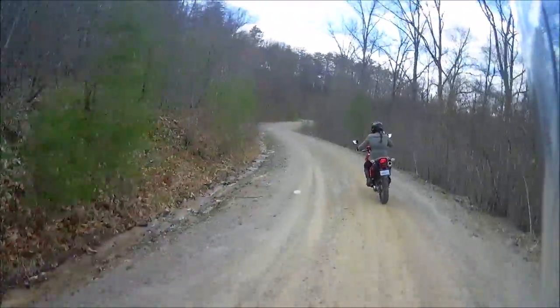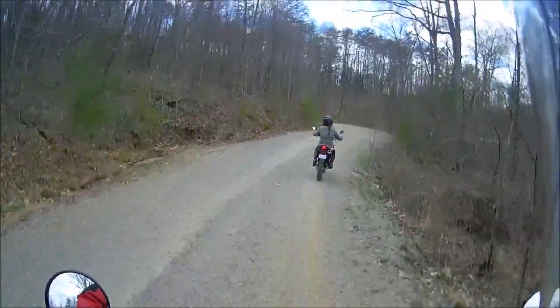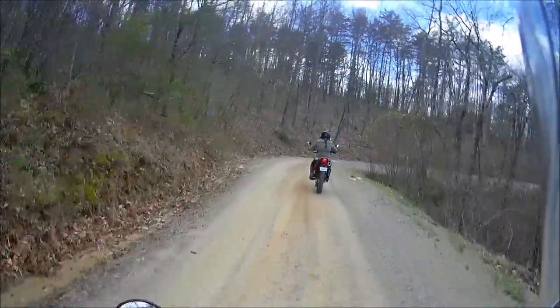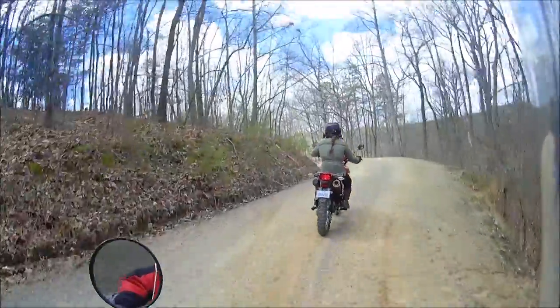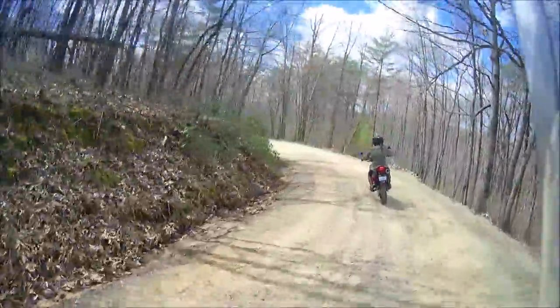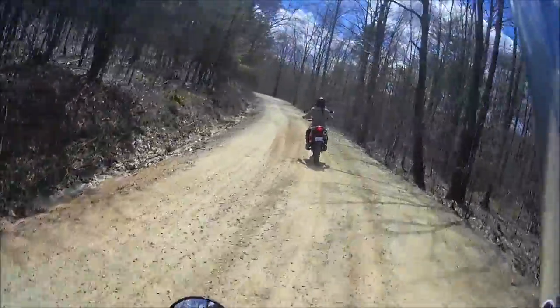Oh my goodness. That steering is so freaky — the front end feels like it's just going to go right out from under you. Mine feels so much more planted. You're probably thinking the opposite. Yeah, I think it's just that whole get-used-to-something thing. It just feels sketchy as crap to me. Take it easy. I am taking it easy — freaking 19 miles an hour.